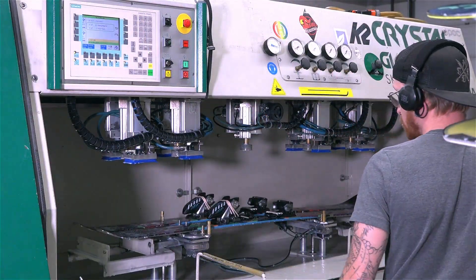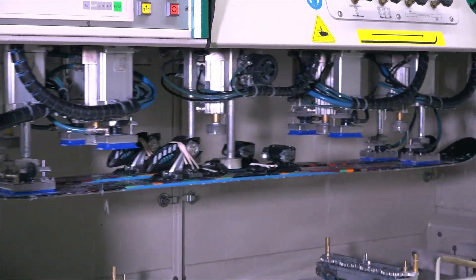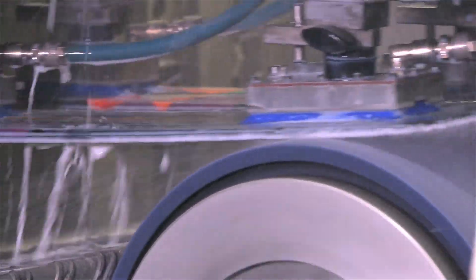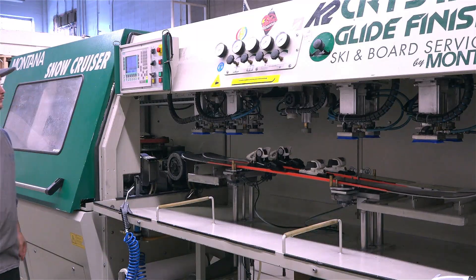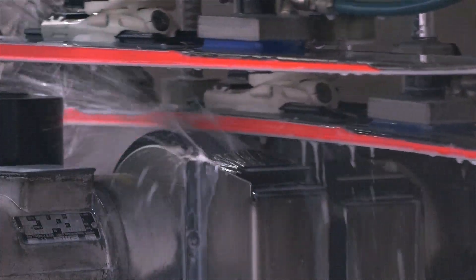Now Ski Seller's craftsmen load them for their initial programmed run through the Montana Crystal Glide tuning machine. The first run through the Montana Crystal Glide tuning machine cleans every part of your board and creates a blank of a specific base contour and edge bevel for that particular ski or snowboard. Now your boards are reloaded into the Montana, and the Crystal Glide machine is reprogrammed to print the perfect specific structure of base contour and edge bevel right on to your boards.